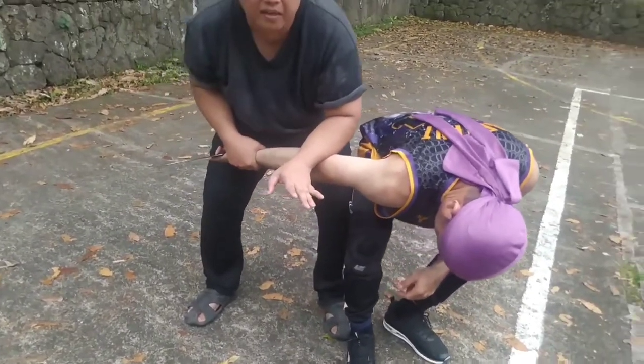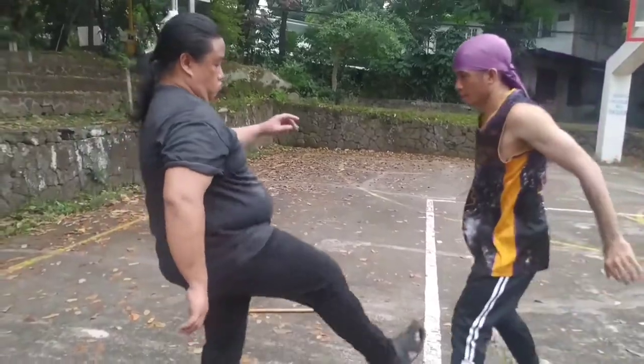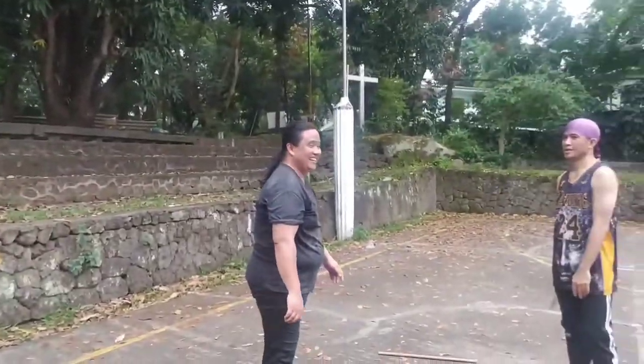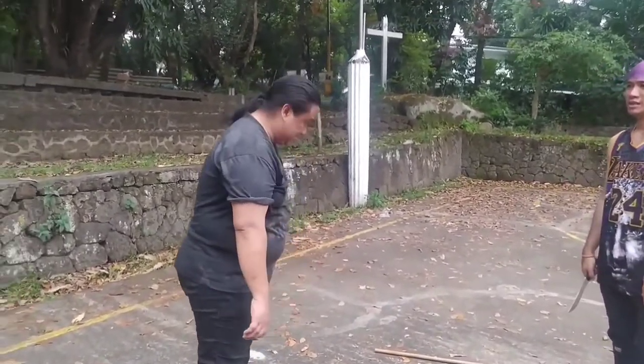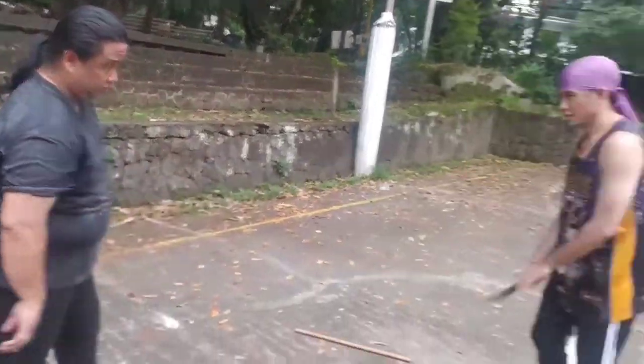Baliin mo ito. Atakihin mo lang ng isa — pack, tulak, alis. Kung ayaw mo namang matamaan. Kung anong pwede mong gawin sa malayo, gawin mo na. Magman mo na. Obligate distance. Kung hindi ka talaga sigurado, trim and tools.